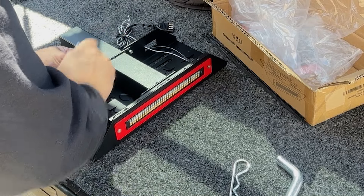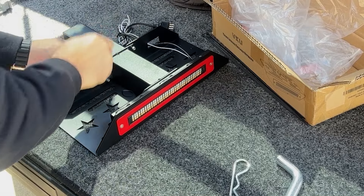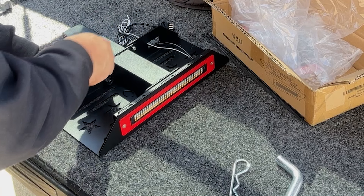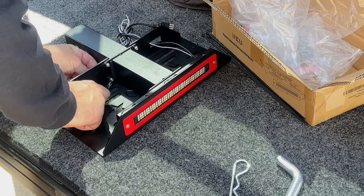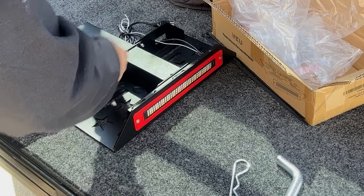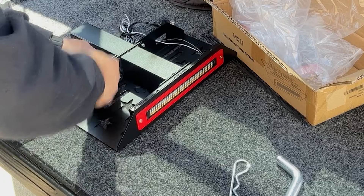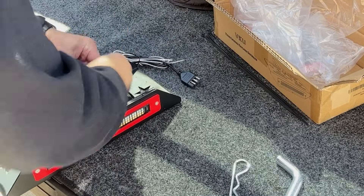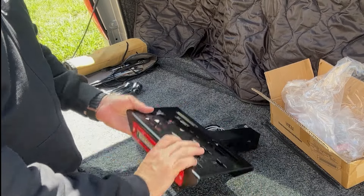I bought this nice little set of ratcheting wrenches at Harbor Freight, fairly inexpensive. It gives me 8mm through 17mm and has ratcheting on one side, which is really handy. And there you go, that's all done.